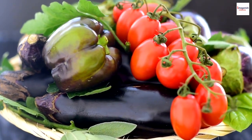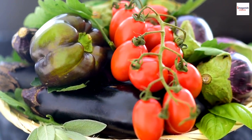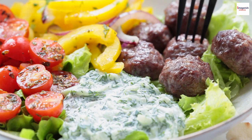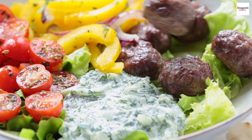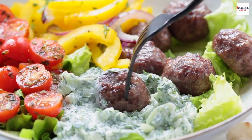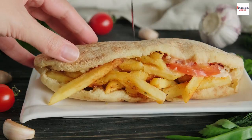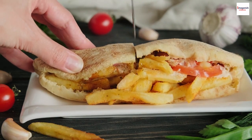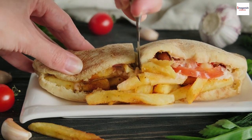Fresh ingredients: always use the freshest vegetables and herbs for that vibrant gyros experience. Tzatziki variations: experiment with different tzatziki variations by adding ingredients like mint, parsley, or grated cucumber. Flavorful fries: if you're adding fries to your gyros, season them generously with Mediterranean spices for extra crunch and flavor.